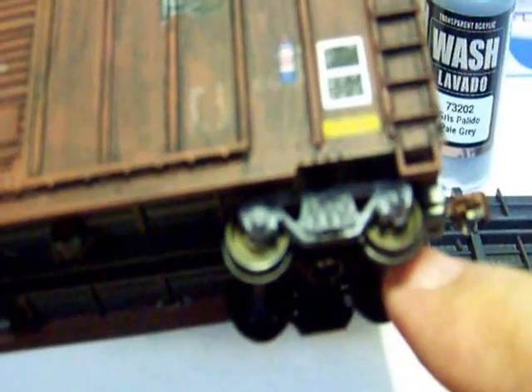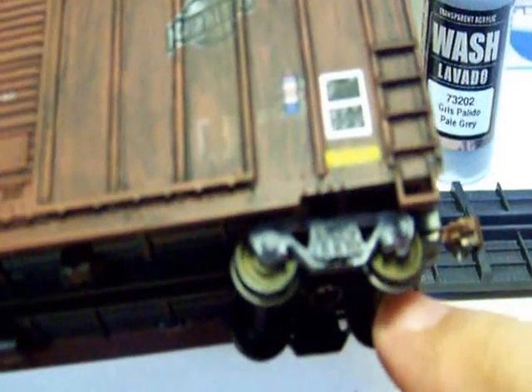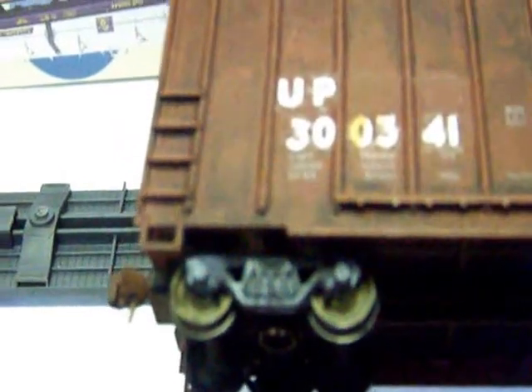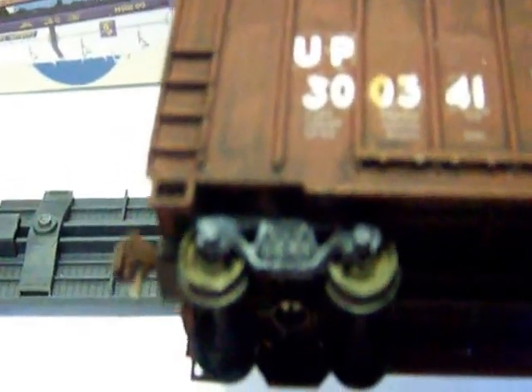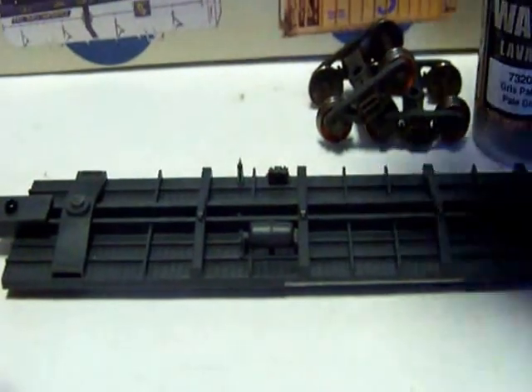This is on a box car, but if you were going to put this on like a cement hopper, a potash hopper, anything that would get that kind of dust color to it, it turns out pretty good.